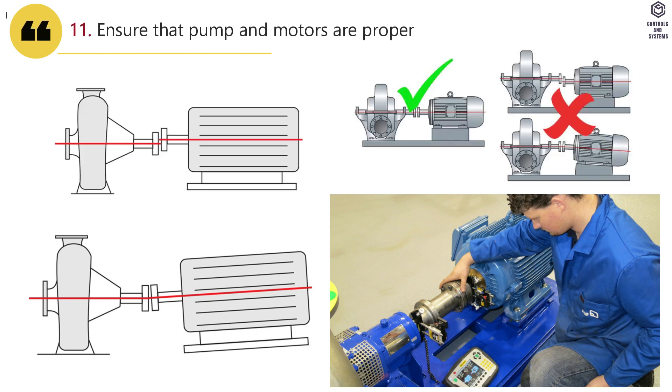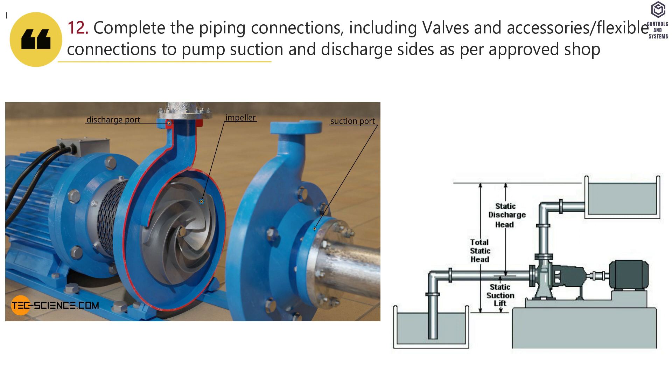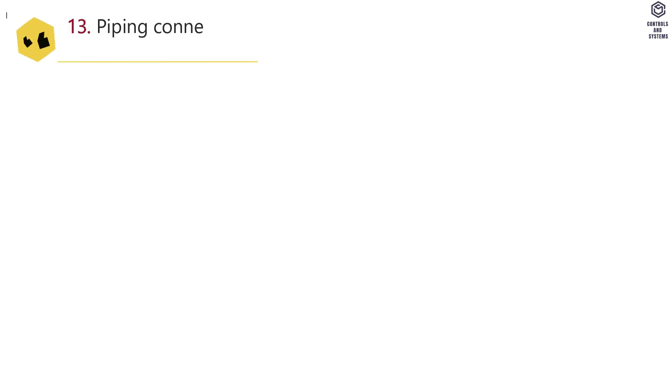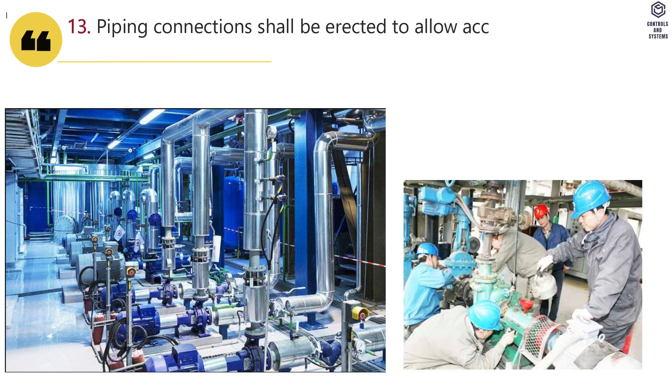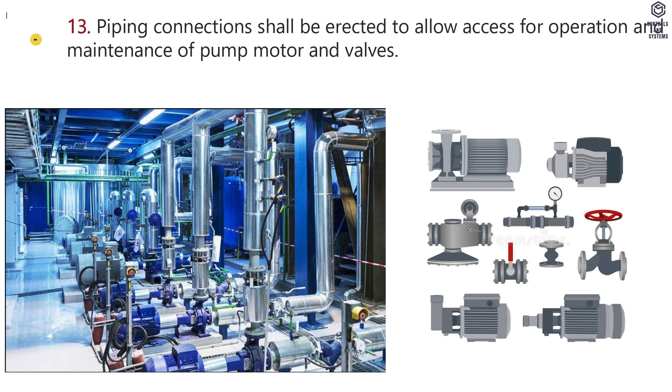Ensure that the pump and motors are properly aligned. Complete the piping connections including valves and accessories, with flexible connections to pump suction and discharge sides as per approved shop drawing. Piping connections shall be erected to allow access for operation and maintenance of pump, motor, and valves.